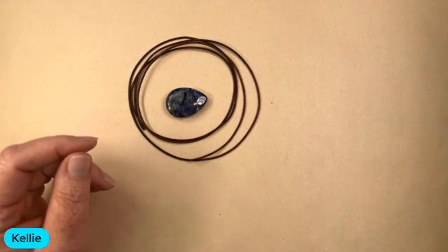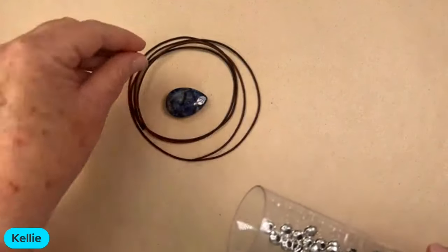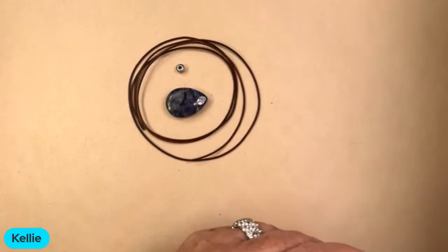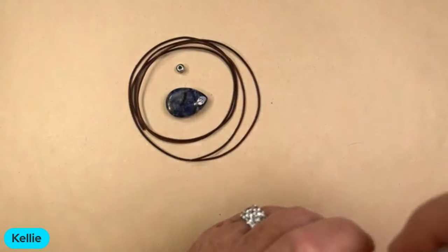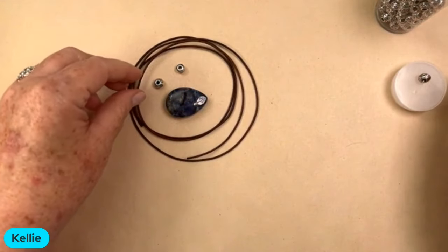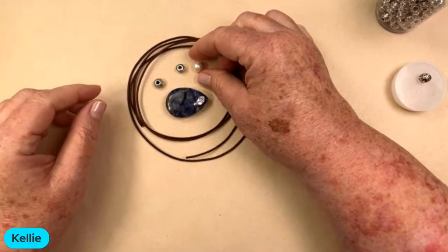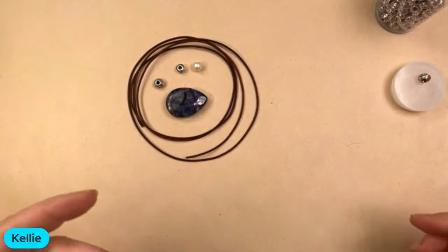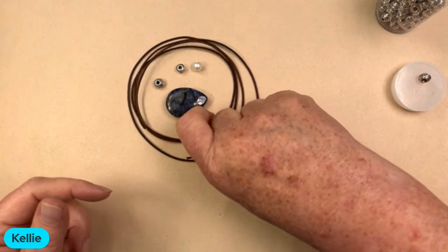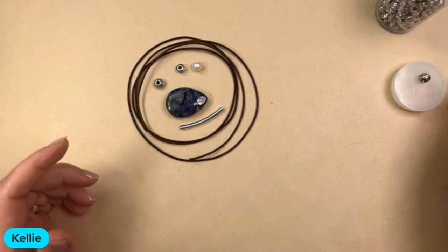I'm going to show you a few different options. I'm going to pick a bead — not sure which one. I've got some large hole beads and we'll try all three. I just wanted to show you some options, because Wednesdays are about showing you options and not necessarily finished products. It's about giving you some ideas.